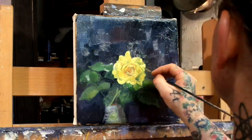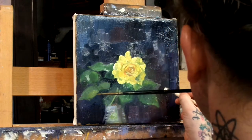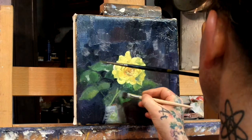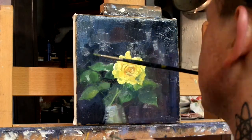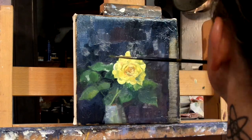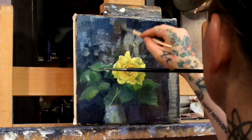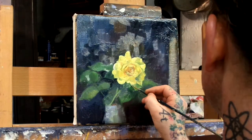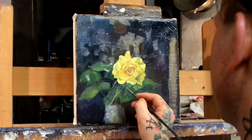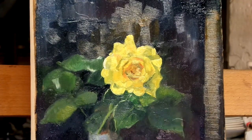It was quite difficult actually, because the yellow is so yellow that it almost becomes too much yellow. It is difficult to handle, but you just have to basically keep on working with it.